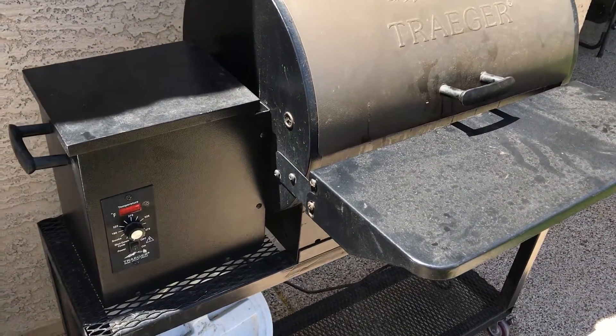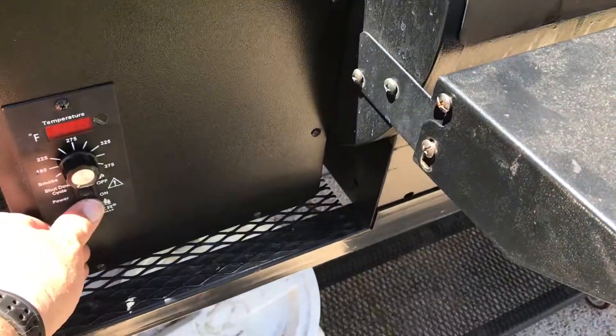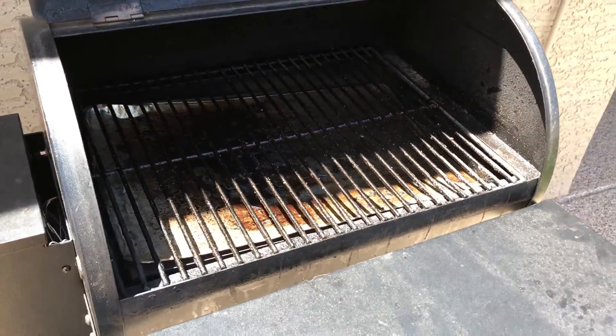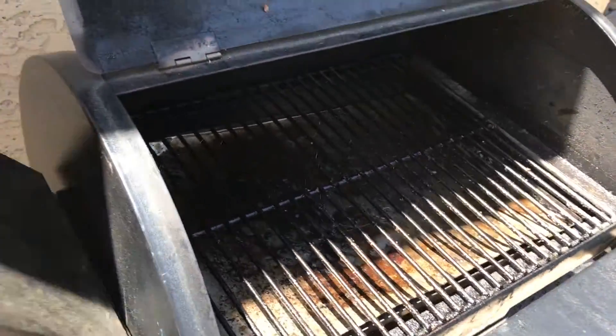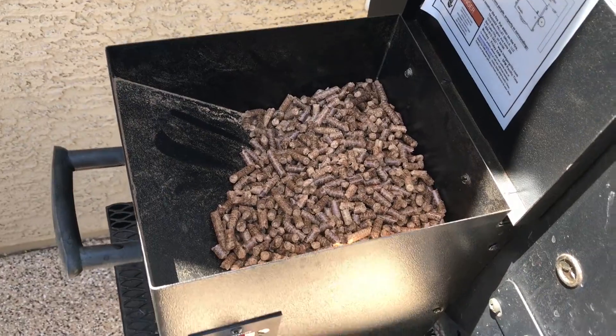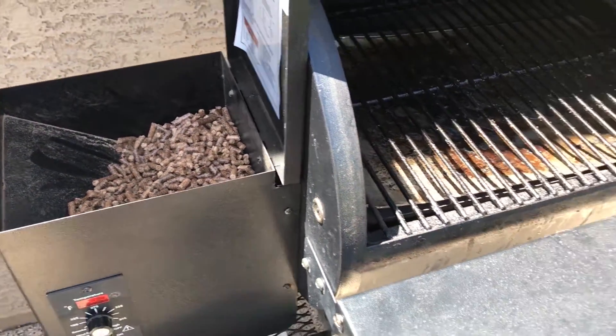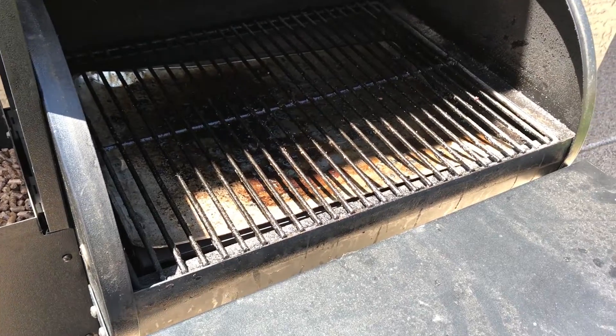For this pork butt I'm gonna do it on my Junior. I'll walk out, turn it on, hit it to smoke, lift the cover up, wait till it starts smoking, and then turn the temperature to 225. The hopper is a little less than half full so I'm gonna go ahead and top that off, then season the pork butt and put it on.